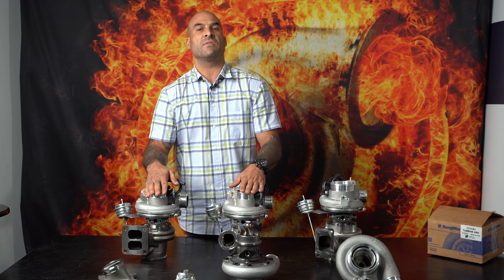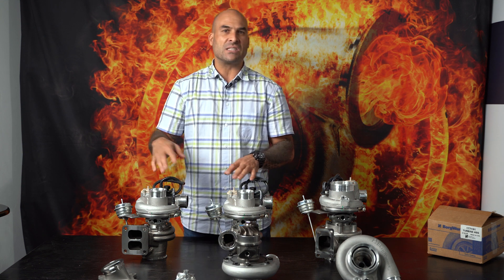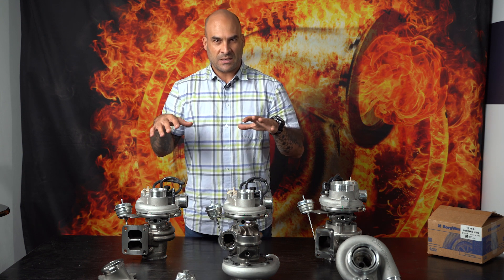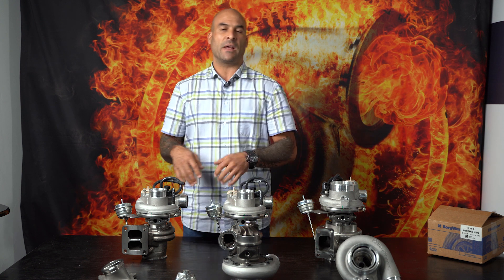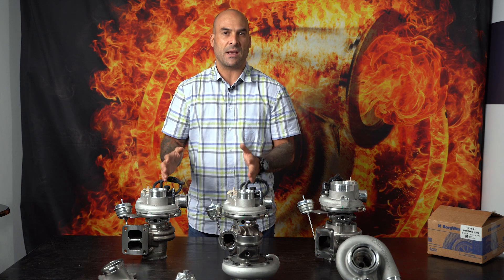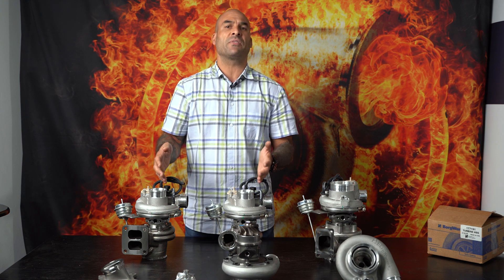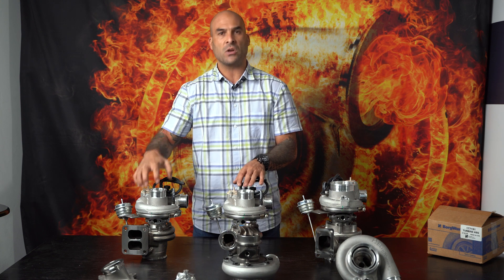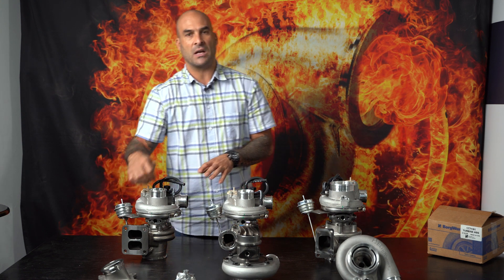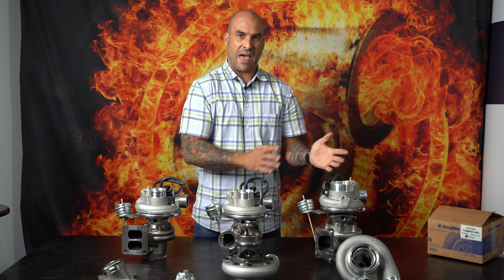Let's start off with the EFR 7163 — it's a 550 horsepower capable turbo. It comes with different turbine housing options, and there's a bit of a myth surrounding response and these specific housings, specifically on the EA888 platform. Kit manufacturers will often use the EFR 7163 with a twin scroll turbine housing on the EA888, because the twin scroll spools faster than the other housing options.